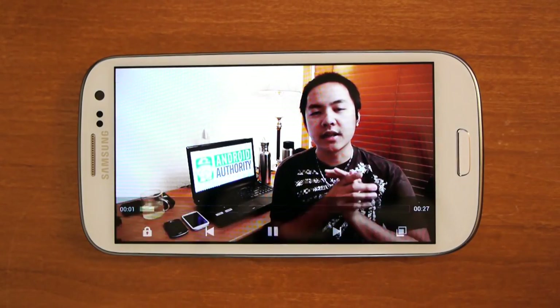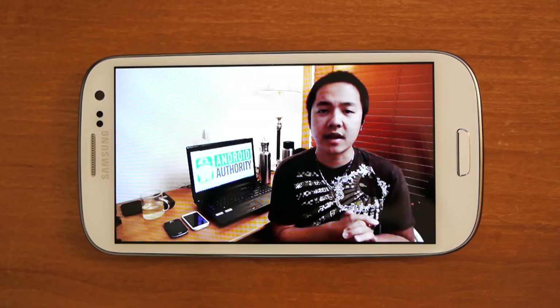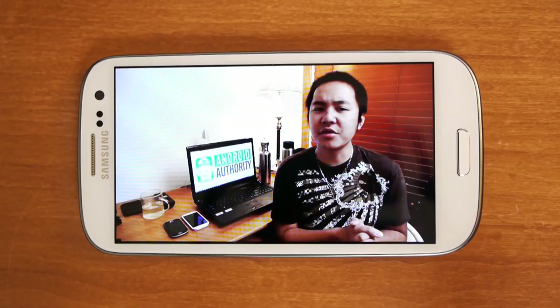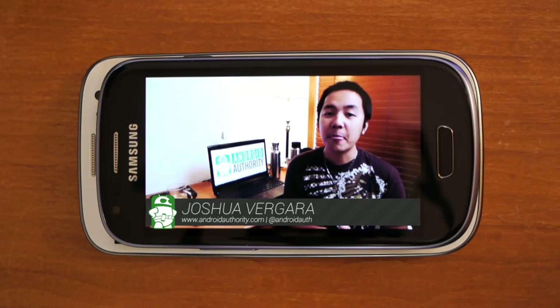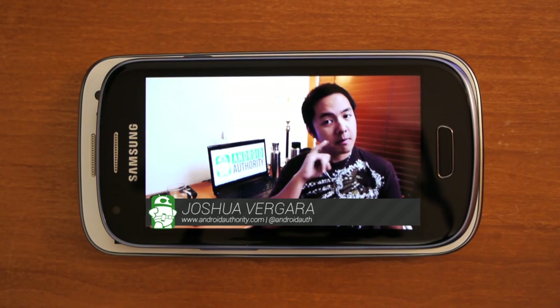The Samsung Galaxy S3 is the company's best-selling phone, and it's a constant thorn in the iPhone's side. So what do you do when you're on that kind of roll? Well, apparently you experiment a little and think a little bit smaller. Hey, it's Joshua Vergara from Android Authority, and this is the Samsung Galaxy S3 Mini.